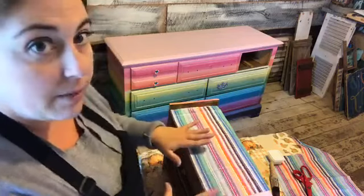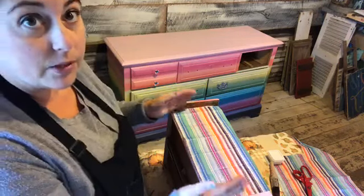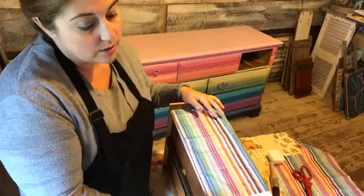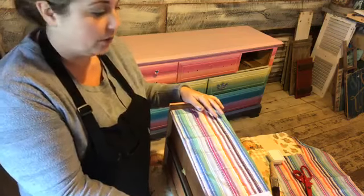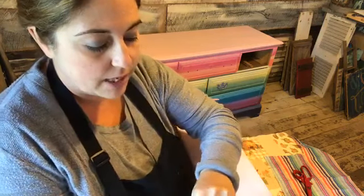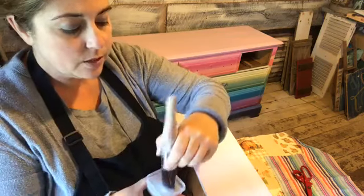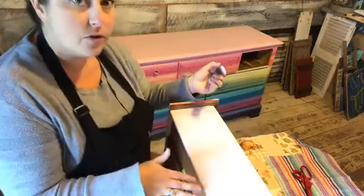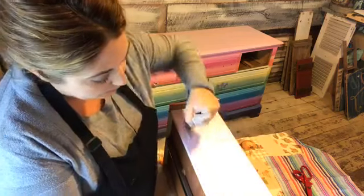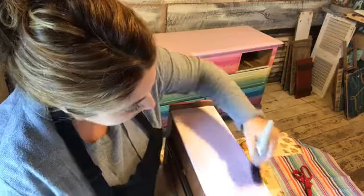I'm going to start with cutting my tissue paper to size. This is actually the width of one side, so that worked out — I only had to cut it once on one side. I've got my Gator Hide in this little container. I always shake it up before I use it. I'm going to go ahead and start with a generous amount of the Gator Hide on the side of the drawer. I want to work kind of quickly because it dries fast, so I don't want it to dry before I get a chance to put on my paper.